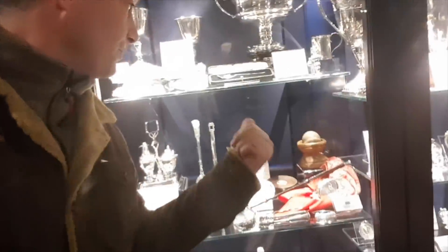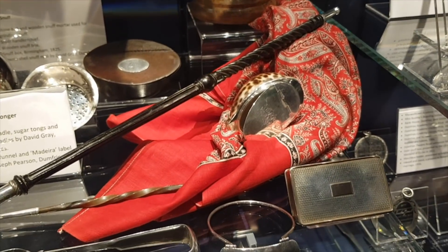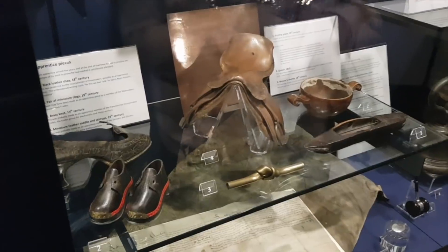There's something here about snuff - you know, things you sniff up your nose. There's a grinder and things to put it in. I've never tried snuff but I'd like to because it was a very popular thing back in the day.